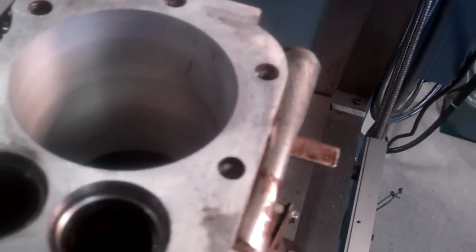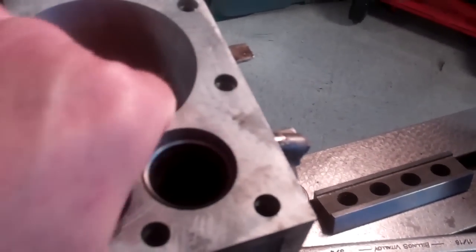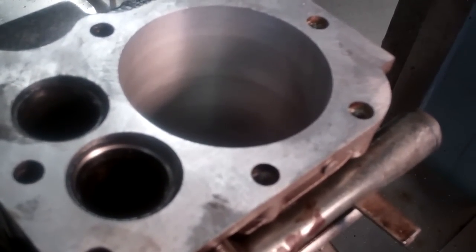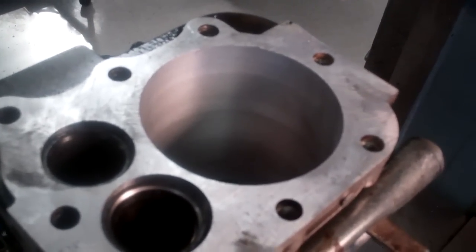I'm all done. The bore of this thing is as close as it needs to be. A couple of swipes with the hone and get a nice crosshatch pattern on there and I'll be ready to go. All I've got to do is put a chamfer on the top of the bore and I think we're good to go. This worked out pretty good.